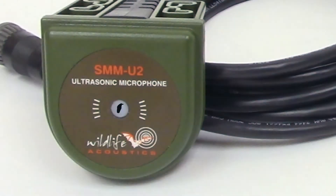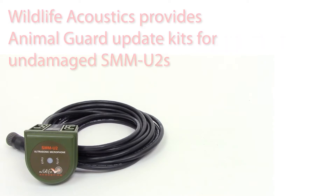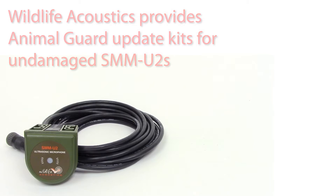Wildlife Acoustics has taken steps to address this problem. We've changed the design of the SMM-U2 to protect the membrane and microphone element. New SMM-U2 microphones will ship with this refined design. For existing SMM-U2s that have not been damaged, Wildlife Acoustics provides an update kit so you can protect your microphone.